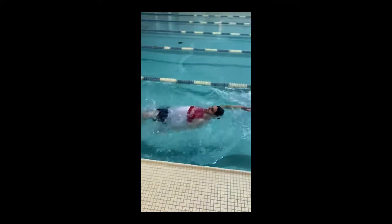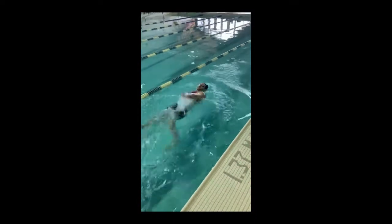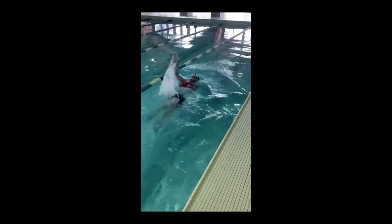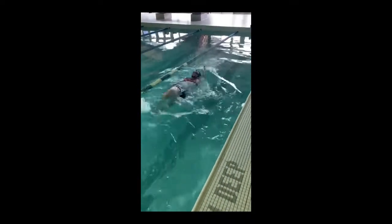Here Ian is demonstrating ineffective hand position during back crawl. We can tell that his hands are in the wrong place by how much splashing there is. This is causing additional resistance and unwanted drag — we want to keep our body streamlined instead.